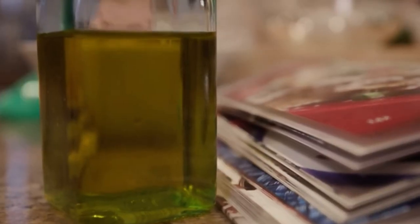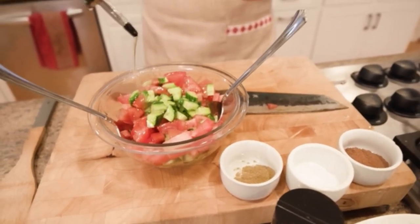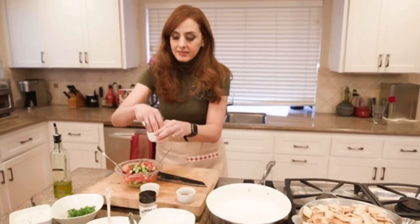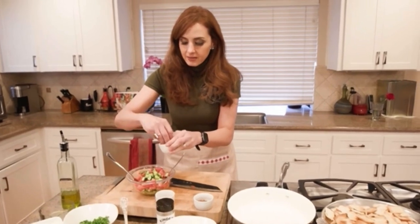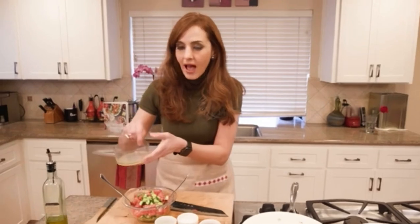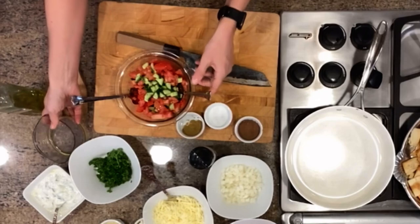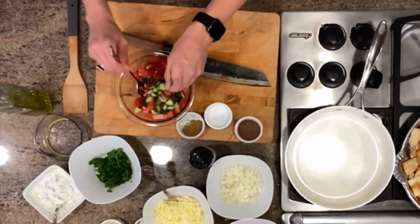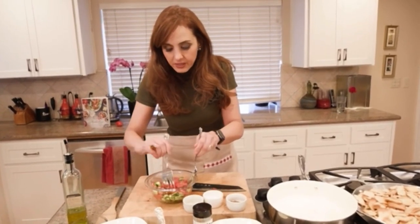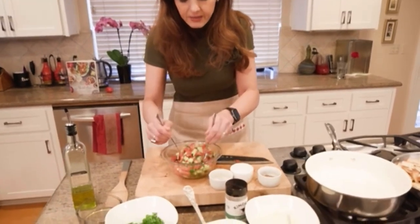Now we add about two tablespoons of extra virgin olive oil — I like a really good fruity olive oil — and season it with salt to taste. Finally, the juice of half a lemon. If you like it more sour, you could use the juice of a whole lemon; it's really up to your preference. We're going to toss this and then set it aside so that the flavors can really blend and macerate together. And that's our salad.